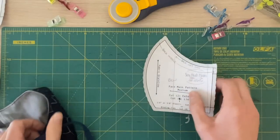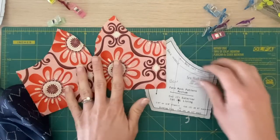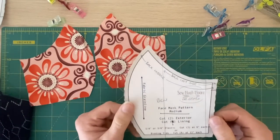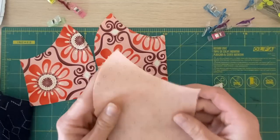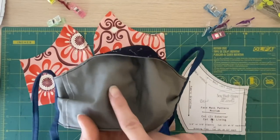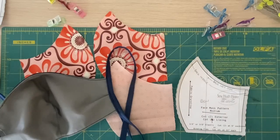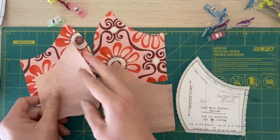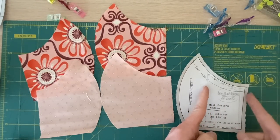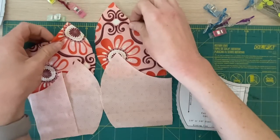On this pattern it says to cut two pieces for the exterior fabric - the front part of your face mask. Here are my two pieces for Aubrey and they need to be mirror images of each other, so I just fold my fabric in half and cut them at the same time to get the mirror image. For the backing, you're going to cut one full piece, then cut a middle section from this line to this line, and then cut from here to the edge to get the smallest piece. So here's the back of your mask and here's the front.